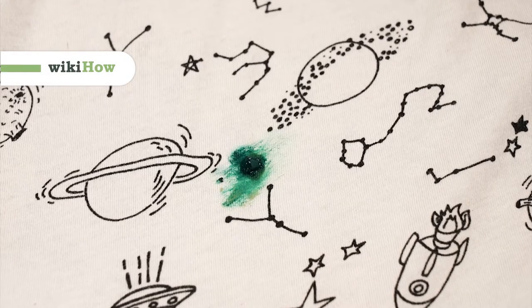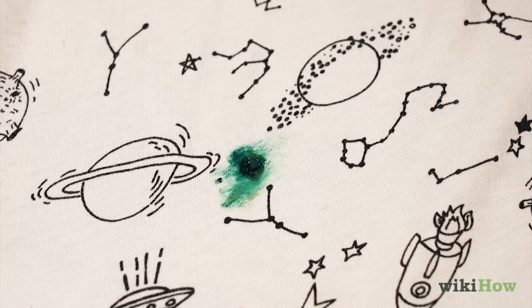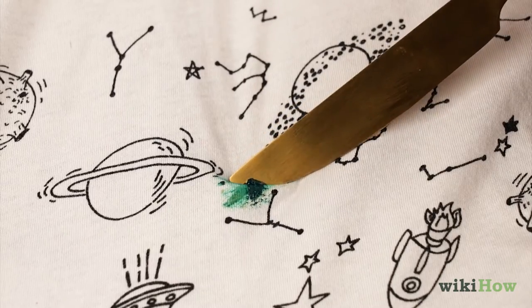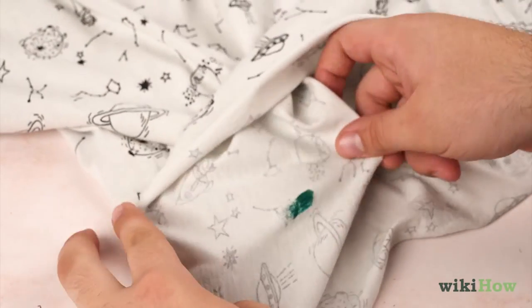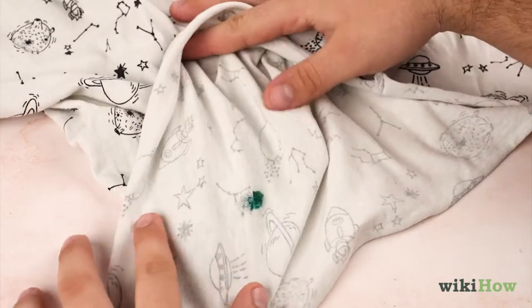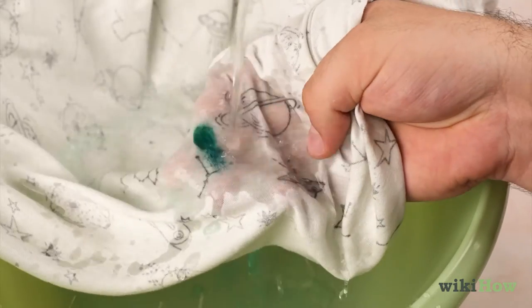To get a water-based paint stain out of your clothes, scrape as much of the paint off as you can with the edge of a spoon or butter knife. Then turn the garment inside out and rinse the stain under running water. Wash out as much of the stain as you can.